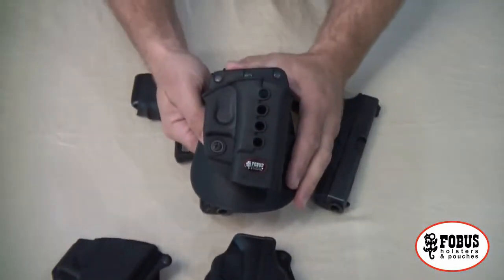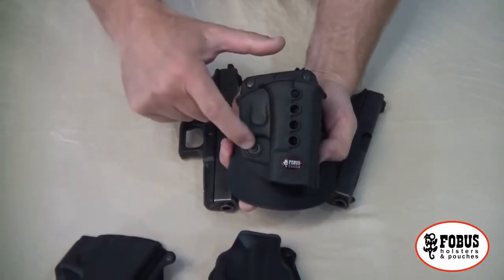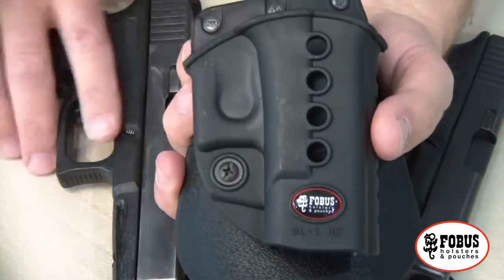This one is a newer generation and it comes with an adjustable screw so you can actually control the amount of retention.